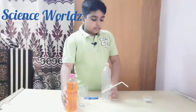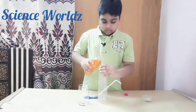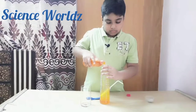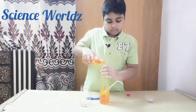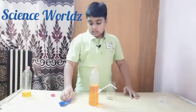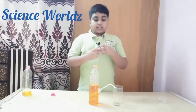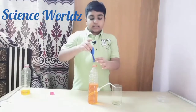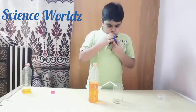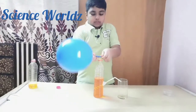Then we'll add colored water to the bottle. Now I will take the glass and keep it under the straw. I'll take the balloon, fill it with air, and attach it on the top of the bottle.